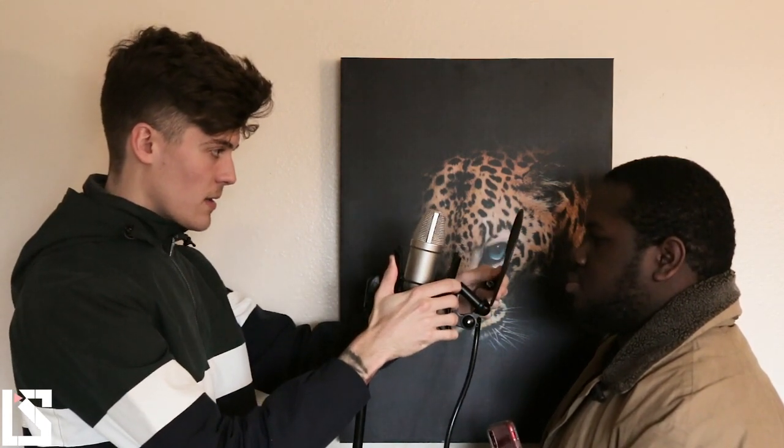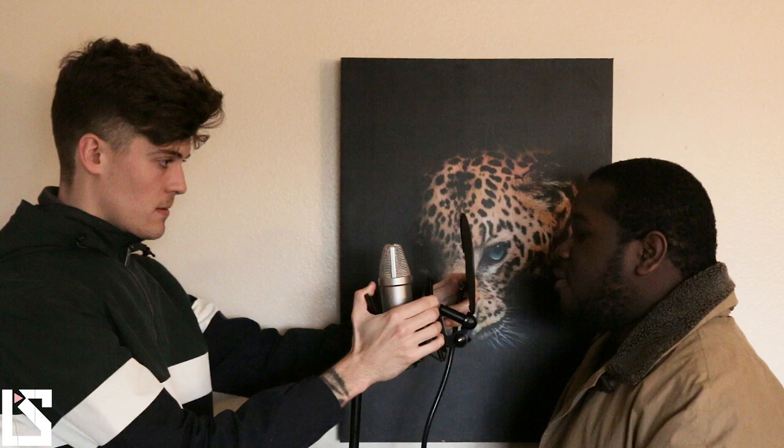Now we're going to mess with mic angles. If you aim the mic lower towards someone's chest, you get more of the chest voice — more of that deep bass. If you aim it higher towards their nostrils, you get more of their head voice — the higher tones and the brighter part of the voice. So if you want more bass out of the artist's voice instead of boosting in the EQ, angle the mic slightly down towards their chest. If you have an artist with a deep bassy voice and you want more high-end, just aim the mic slightly up towards their nostrils and eyes to get a brighter vocal.